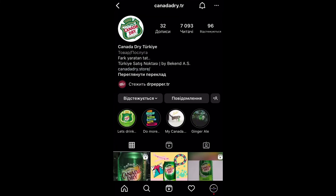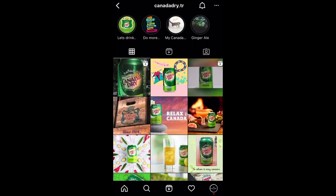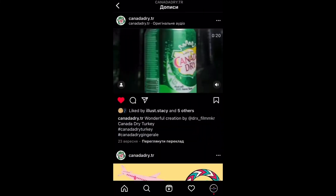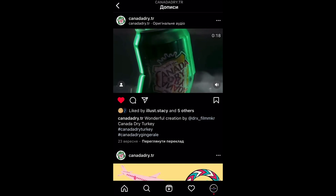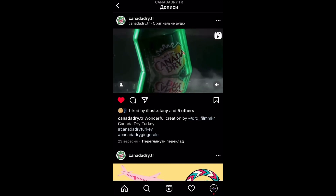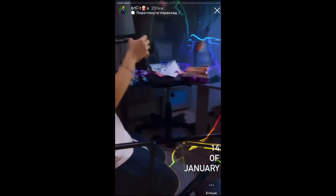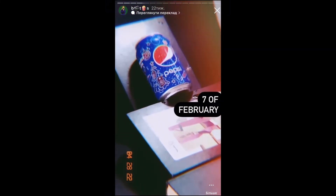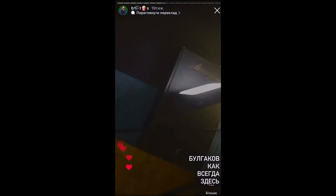I checked Canada Dry's Instagram pages — in the post they wrote me, they really liked this video. They wanted to post my video on their page and also told me to call and write them to discuss, as maybe they need this video for personal use. Subscribe to my Instagram where I post my works and behind-the-scenes much faster than here. Subscribe to my social networks and see you soon — I hope you find something useful in this video for yourself.